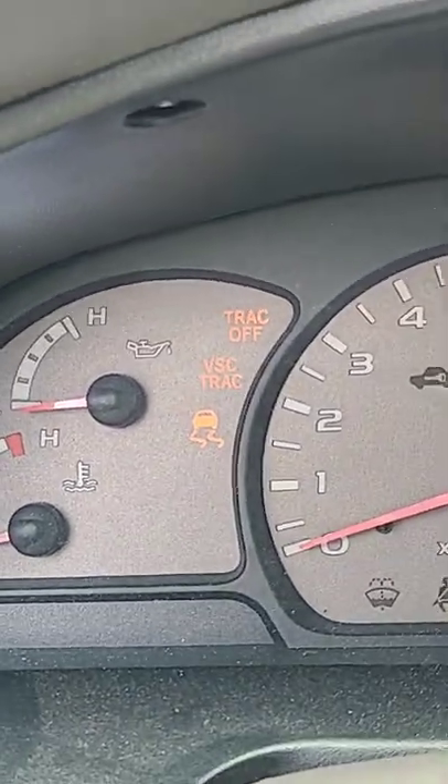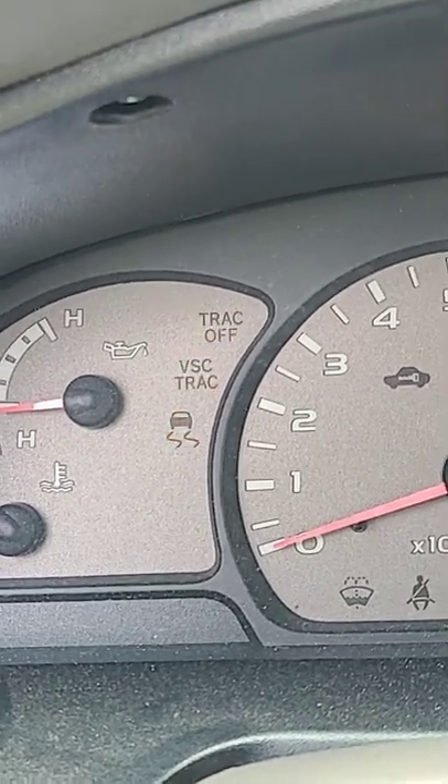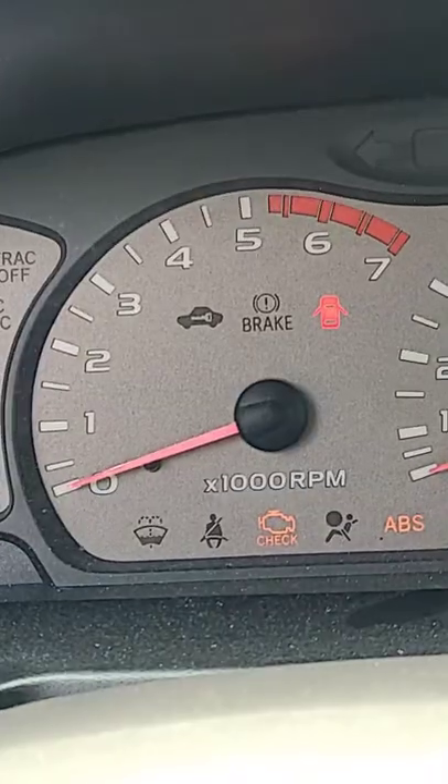So this is the most common issue on Sequoias. Besides that swerving car right there, those two other codes above that swerving car are usually on with the check engine light.